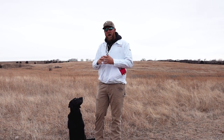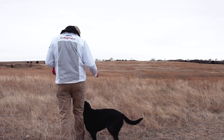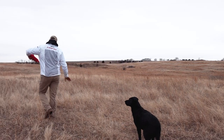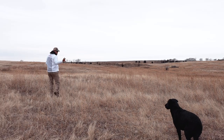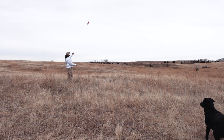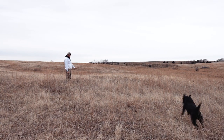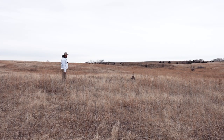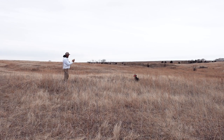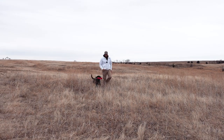So I can do a real quick one. Obviously it's gonna be short, but to give you the idea — you can stretch it out at home. Heel. Sit. [demonstration] Good boy, here. Heel. Good. Heel.